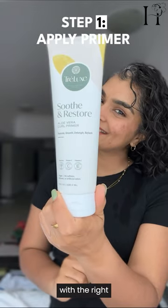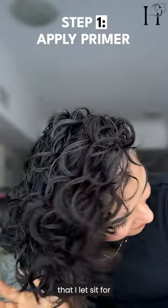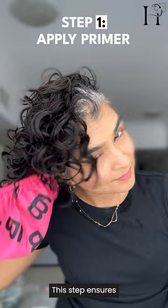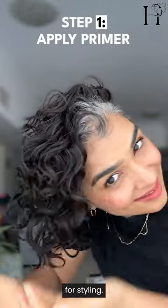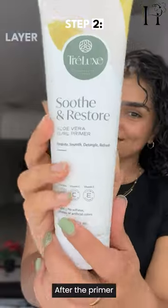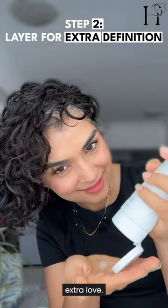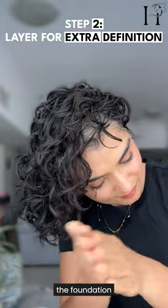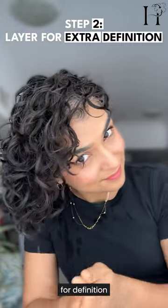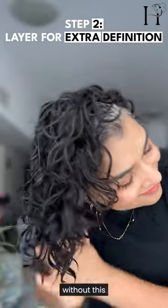It all starts with the right foundation. I began with a lightweight primer that I let sit for five minutes. This step ensures that my curls stay hydrated and prepped for styling. After the primer settled in, I applied a little bit more, focusing on the areas that needed extra love. This layering method helps build the foundation for definition without weighing down my curls.